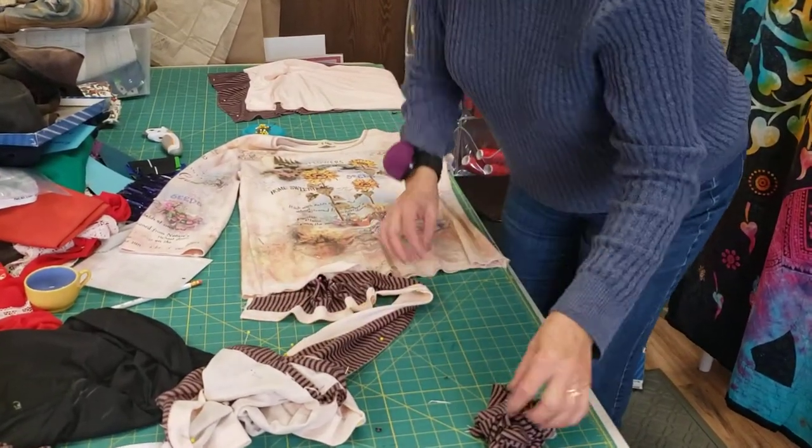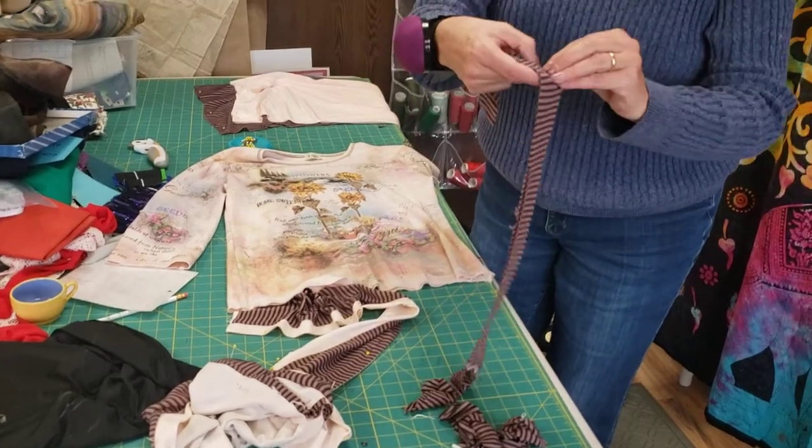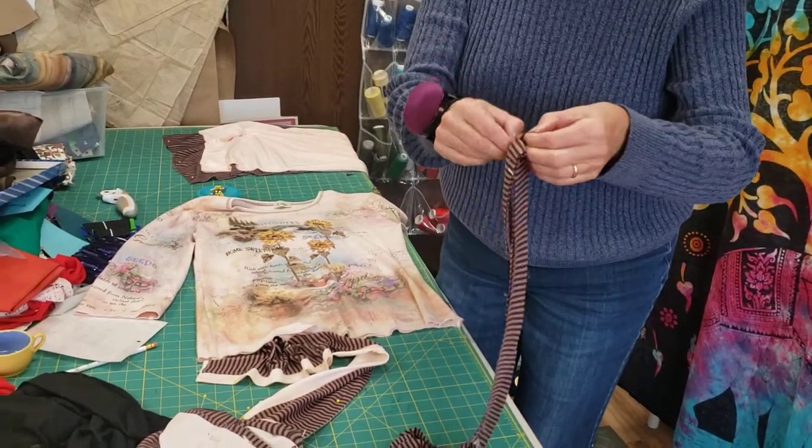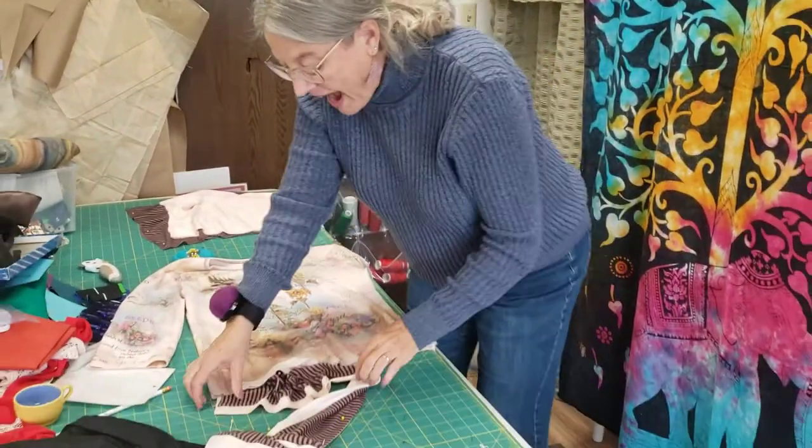But the stripy stripe fabric is just that knit that you hate to work with because it's so frickin' thin, it's like tissue paper. It's gross — it's see-through, it does this. So I wanted to back it.